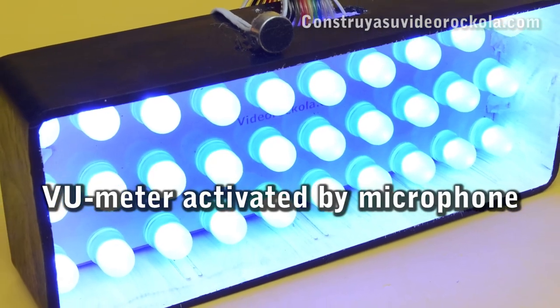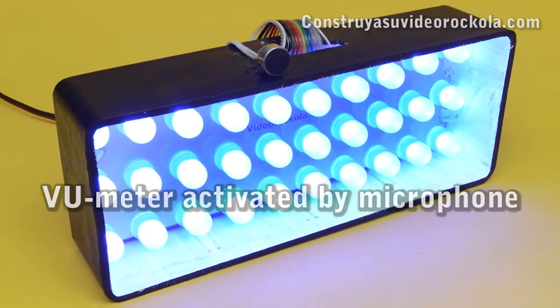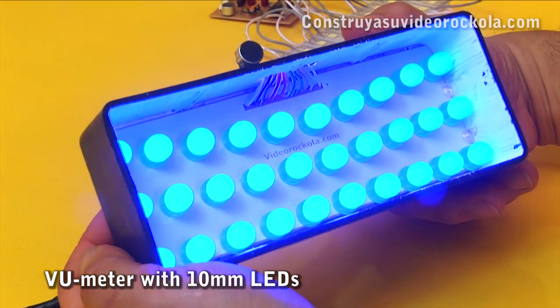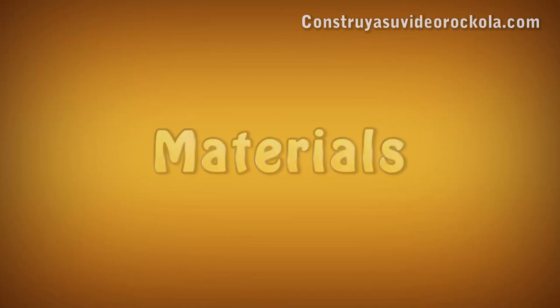VU meter activated by microphone. Next you will watch how to build a very striking VU meter which you can use as decorative material.